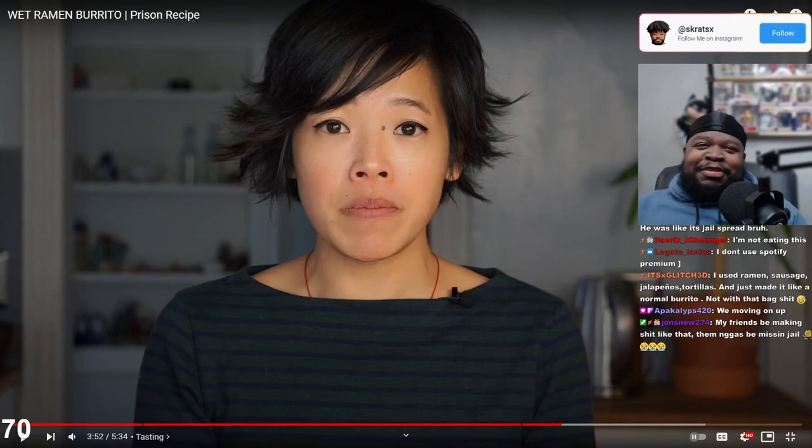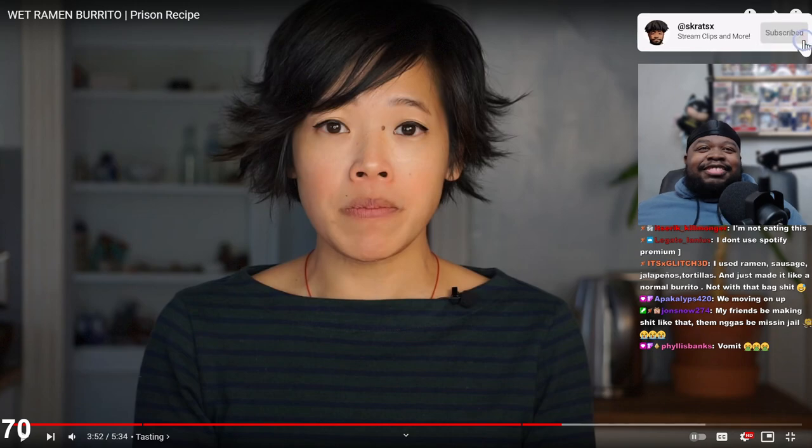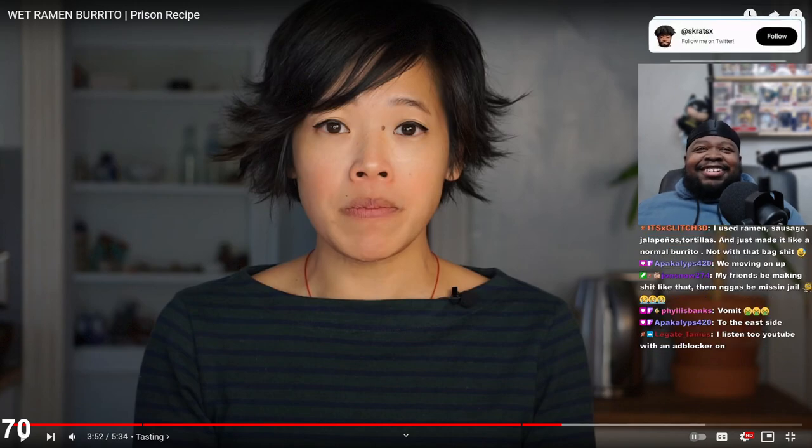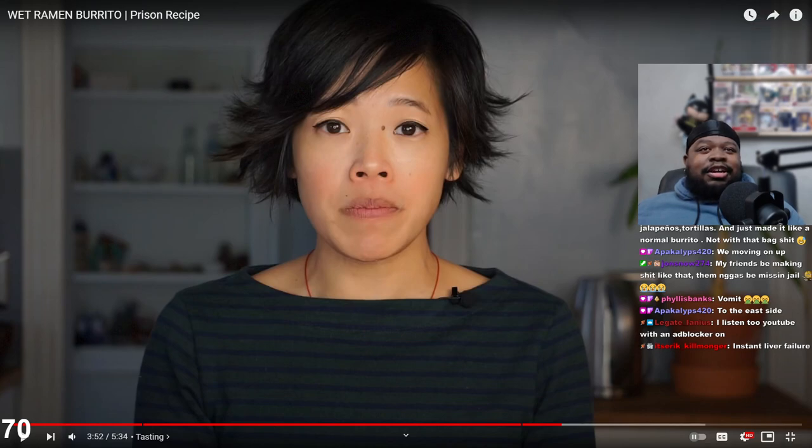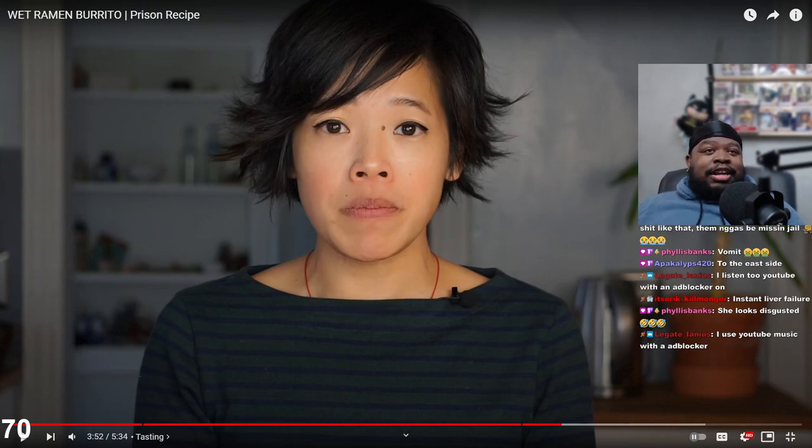Look at her face, bro - she doesn't like it. She does not like it. I used ramen, sausage, jalapenos, tortillas and just made it like a normal burrito, not with the bag - see, that's different, glitch. My friends be making stuff like that - some people miss jail. She looks like instant regret, you know.